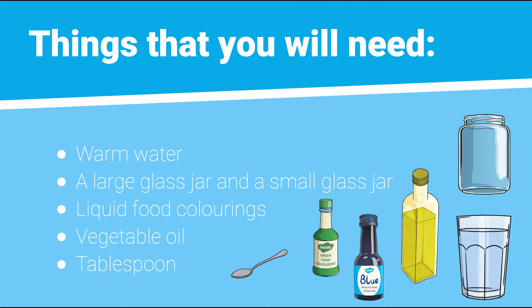We also recommend that you all wear an apron or old clothes and tie long hair back. Protect your surface with a wipeable cloth or old newspaper, just in case.